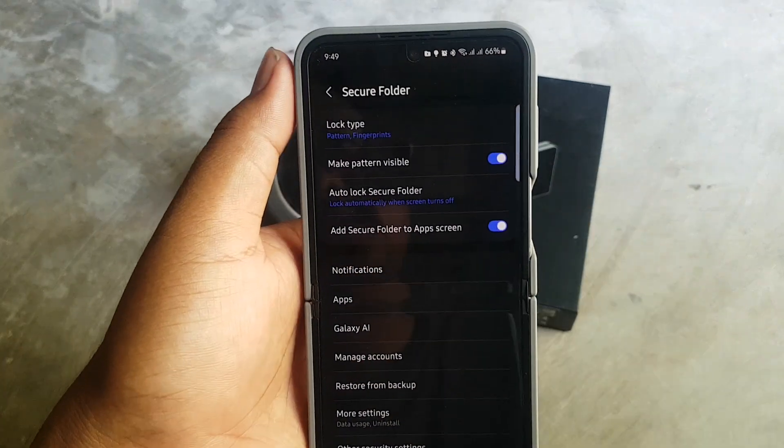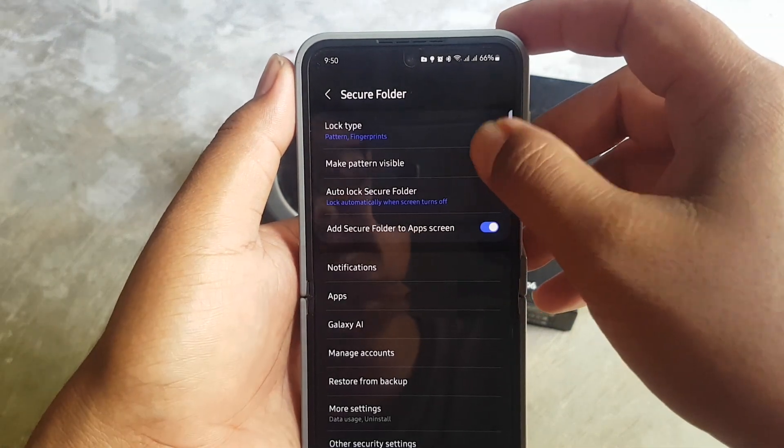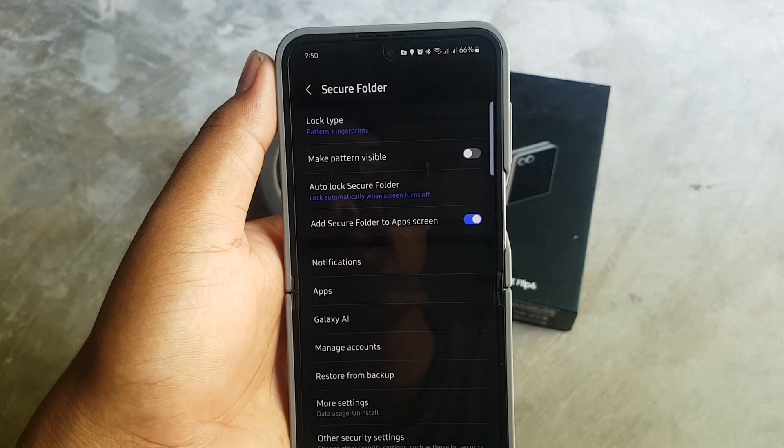Then tap on Make Button Visible. Tap the switch to turn it on or tap the switch to turn it off.